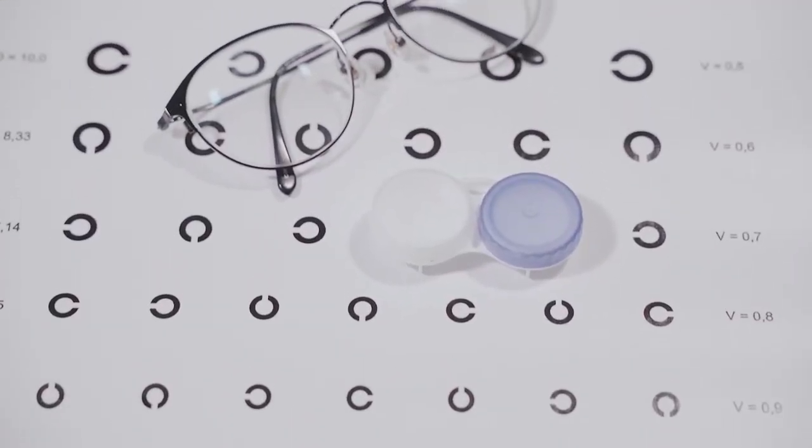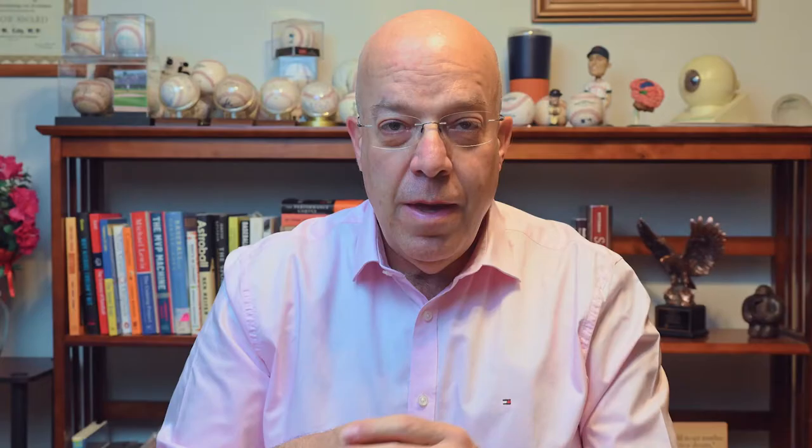Now, if you're getting that prescription, you have a decision to make. Will you get glasses to perform in your sport, or do you want to wear contact lenses? It's sometimes a tough choice and we'll have a video about that decision in the near future, but today we're going to focus on sports glasses.